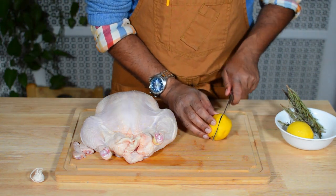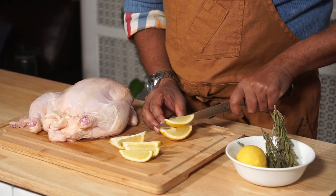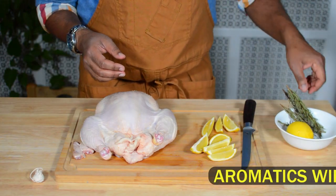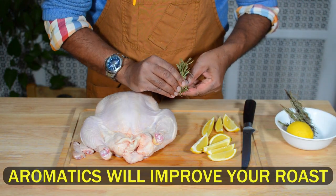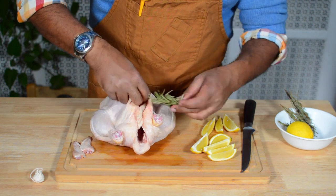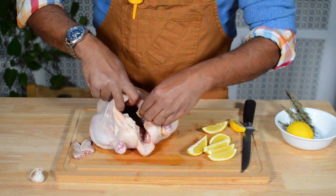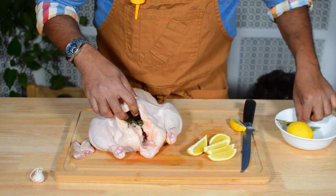Now I'm going to cut some lemon wedges. When I roast the bird, what I like to do is put some aromatics in the cavity so that it really adds to the final aroma and flavor. This is such a classic combination — some lemon wedges and some rosemary. Those two things seem to be like the perfect marriage.